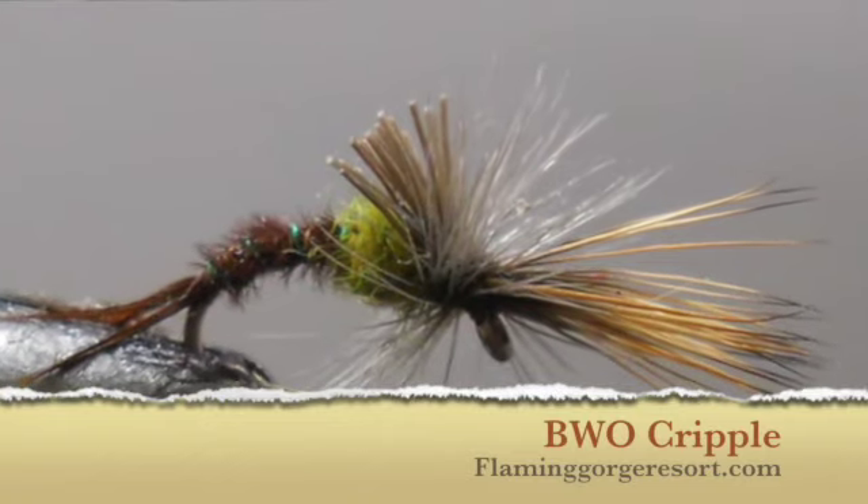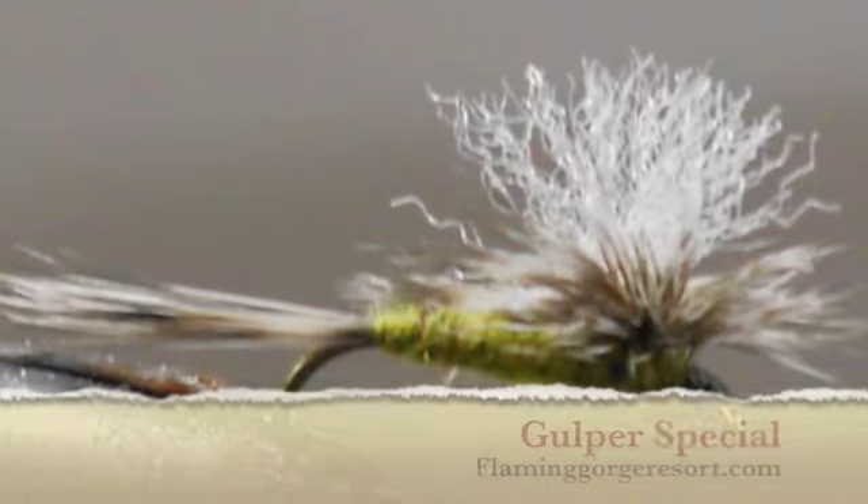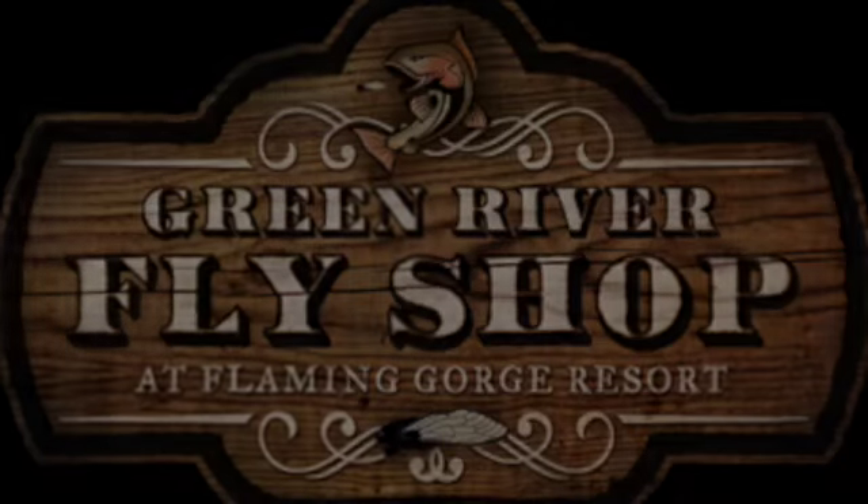Today's flies can be found at FlamingGorgeResort.com. Just simply click on the Green River Fly Shop logo.